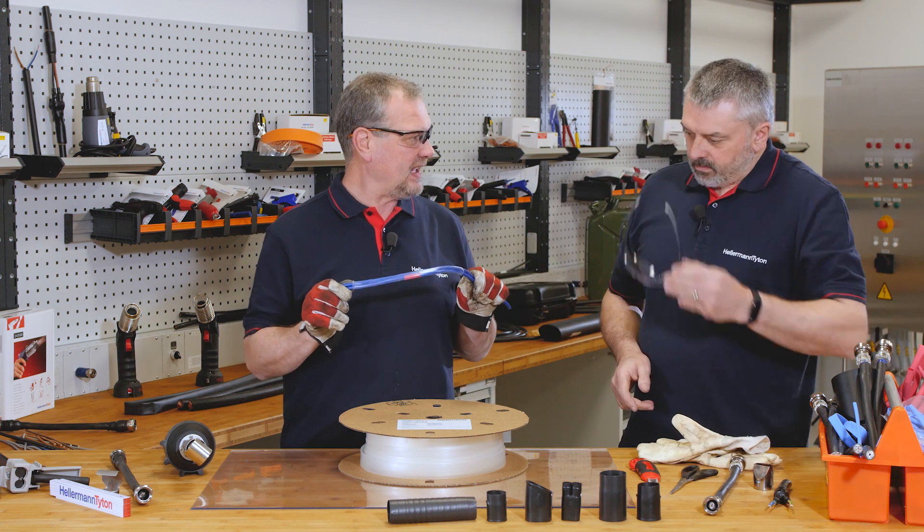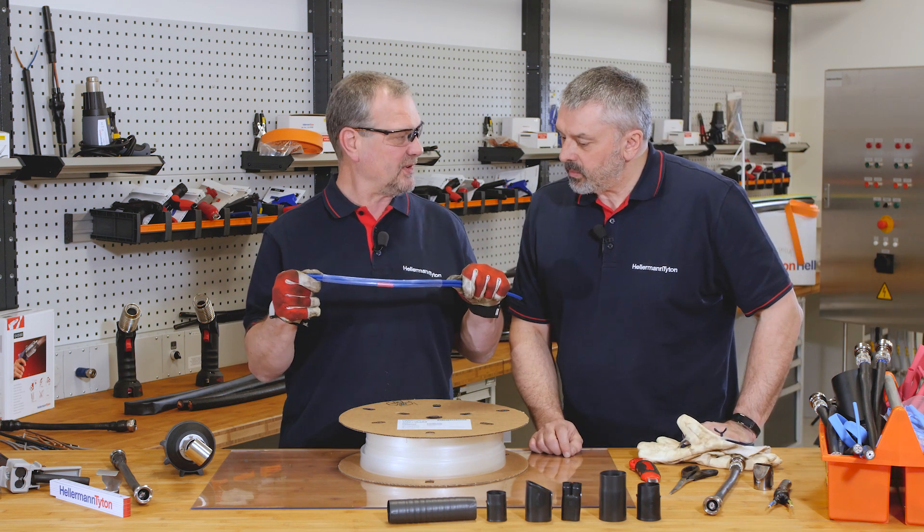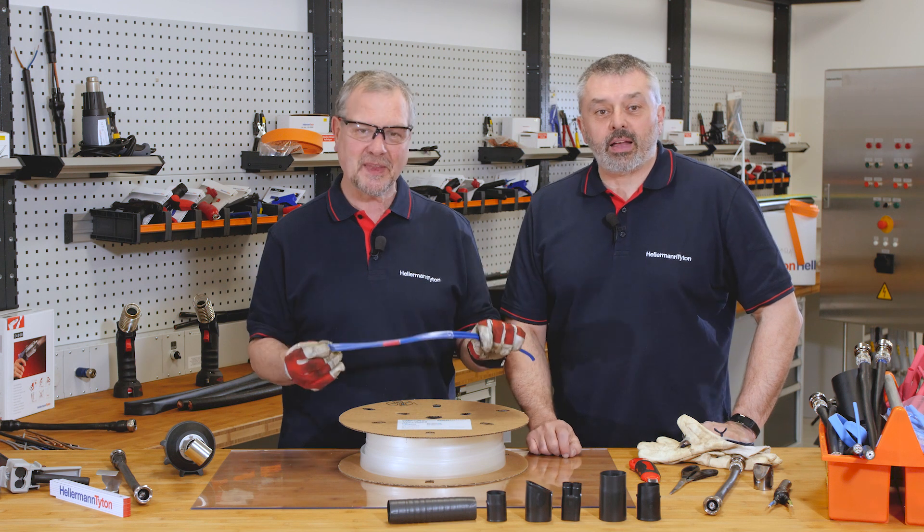So there you go Barry, you can still see the identification on the cable. Super. We hope that answers your question.